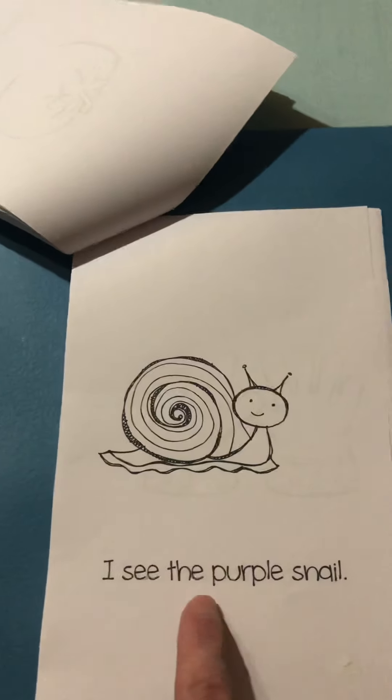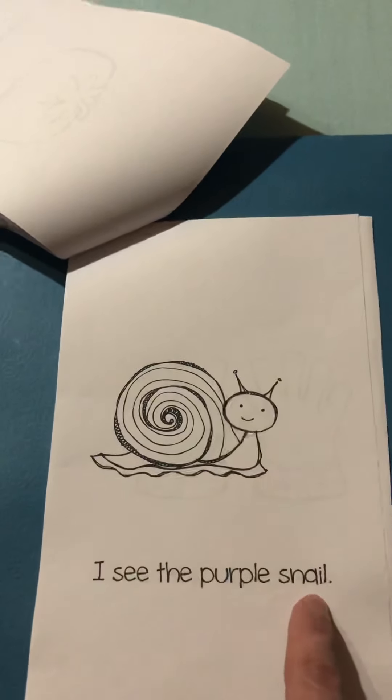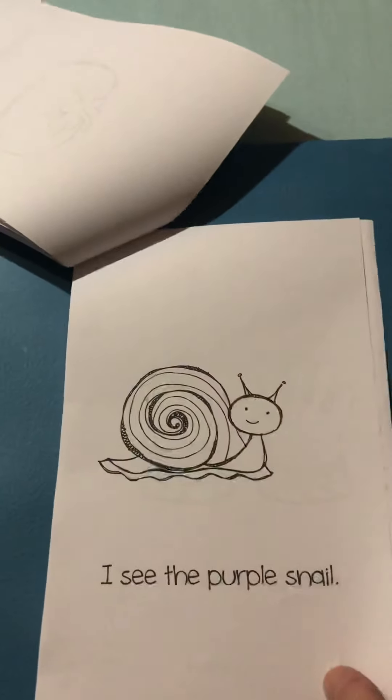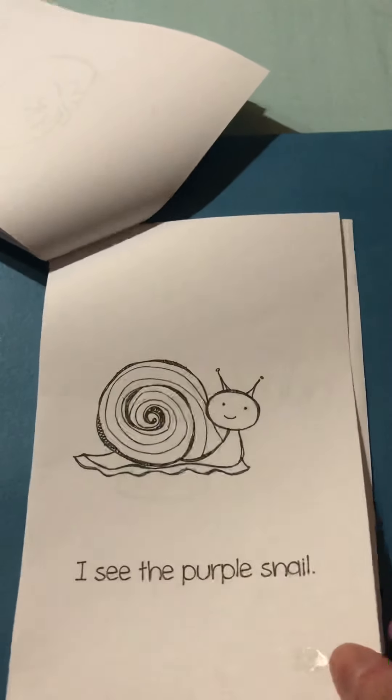I see the purple snail. Color that purple. And you see snails in lots of vegetable gardens.